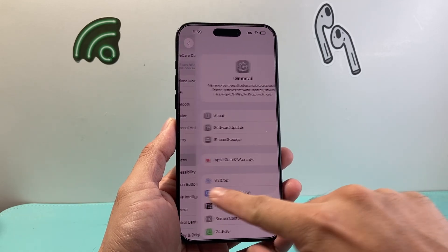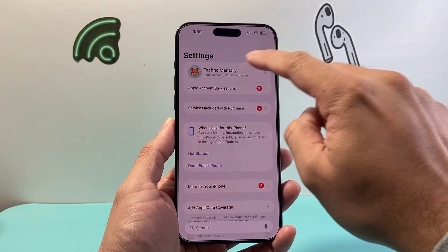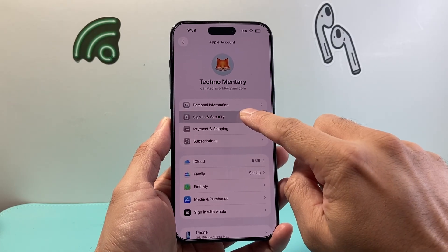Now once you update to the latest version, the next thing you're going to do is go into Settings and then tap on your Apple ID account. And then you're going to go to Sign In and Security right up top.